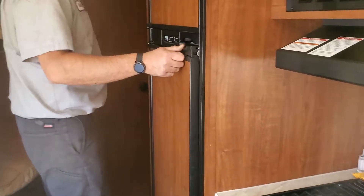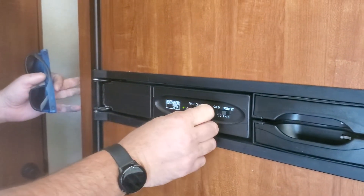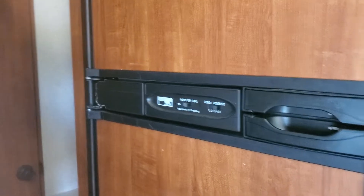You have your fridge here. Just turn it to auto or gas depending on if you're plugged into power or not. If you're not plugged into power, then you'll keep it on gas.